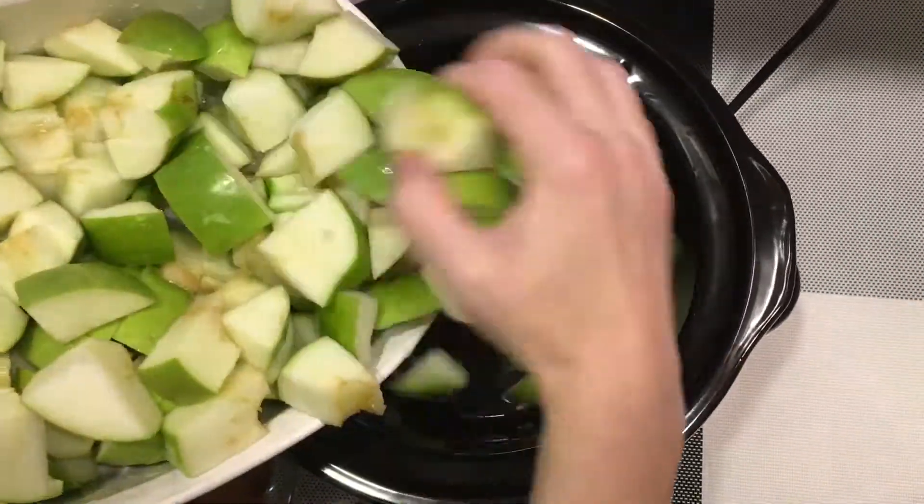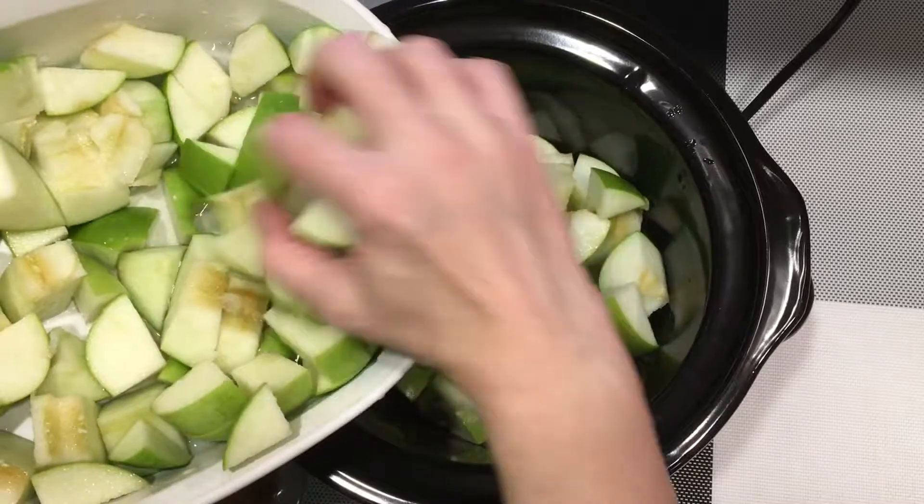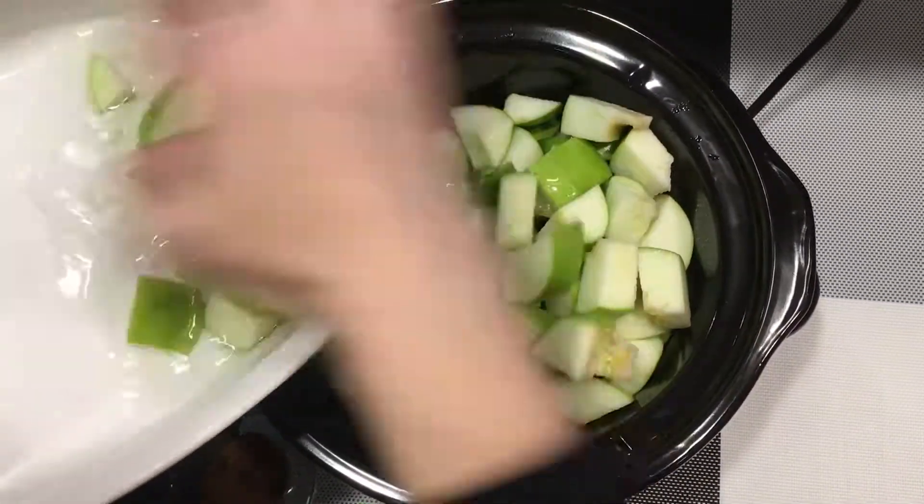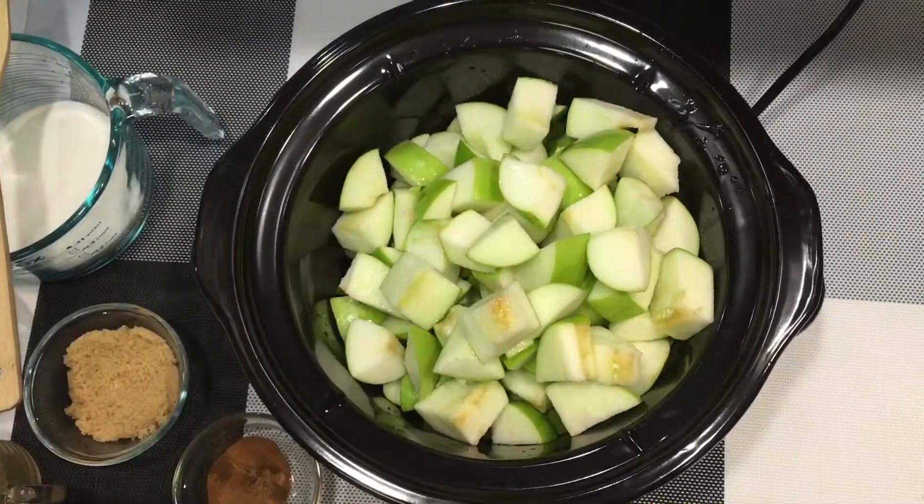Once you've cut up your apples, place them into your crock-pot and then add your white sugar. If you don't have a crock-pot, this recipe can be done on the stovetop — it would just require a little more attention.